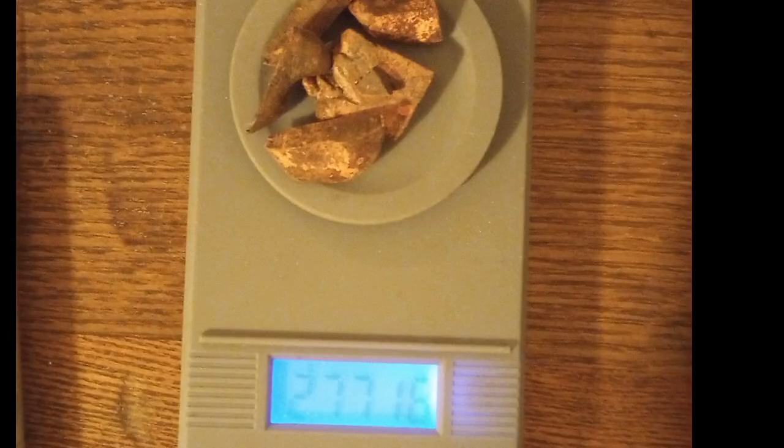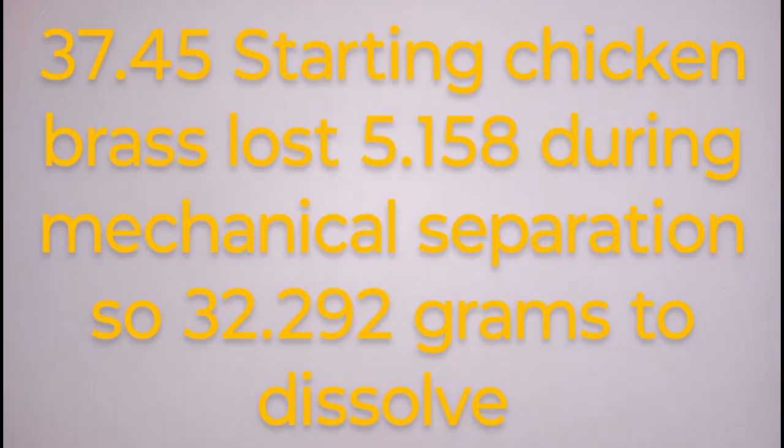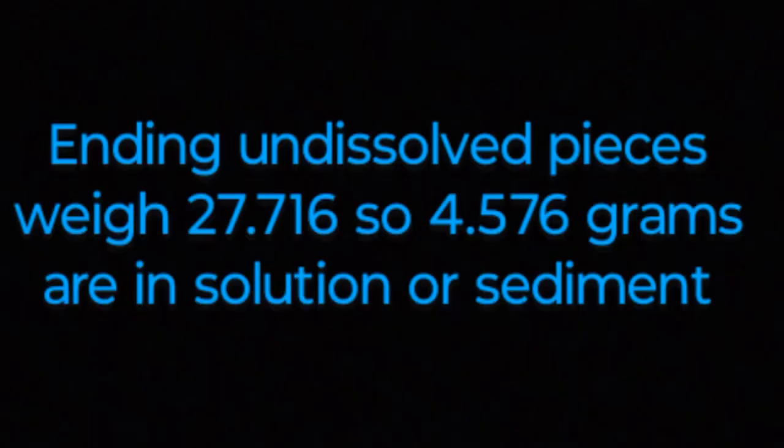Here's what we have left of the big pieces — the scale reads 27.716 grams. The chicken brass starting weight was 37.45 grams; we lost 5.158 grams in an accident, so we had 32.292 grams to dissolve. At the end of the day the undissolved pieces weigh 27.716 grams, meaning 4.576 grams is either in the solution, in the sediment, or otherwise lost.